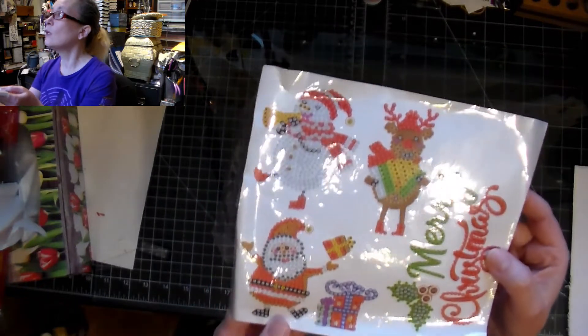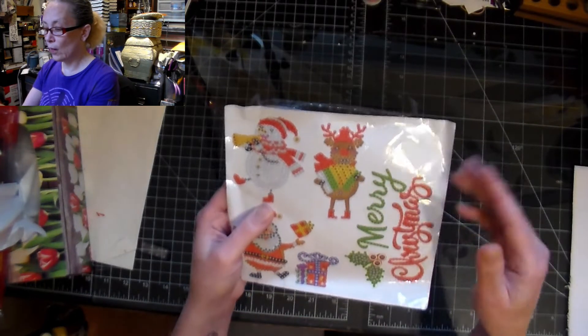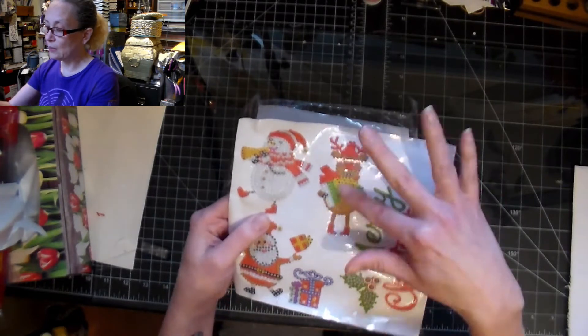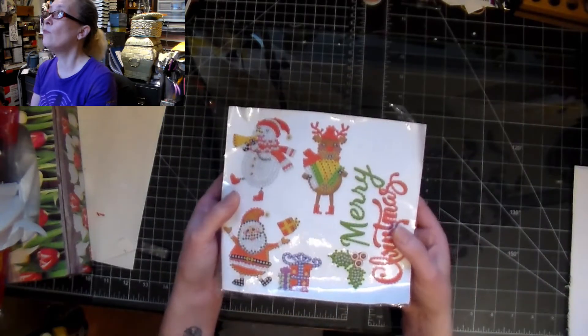Aren't they cute? I just thought they were super adorable and they're just the right size. Now that they have stickers like this, you no longer have to use their keychain version — this is much thinner and it won't weigh as much for card making, so I'm very very excited for this and I hope you are as well.